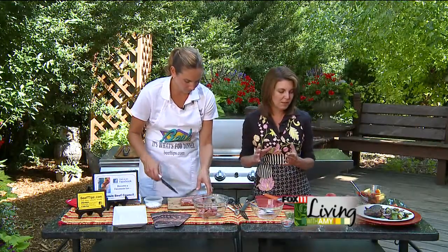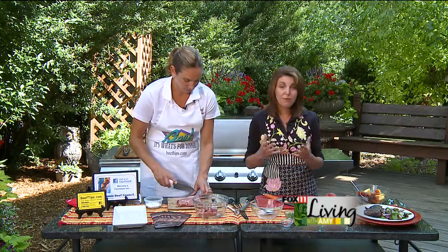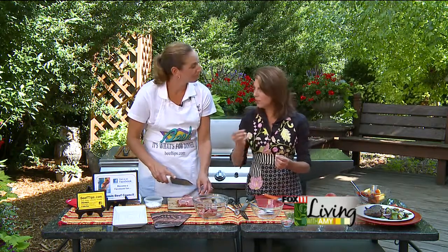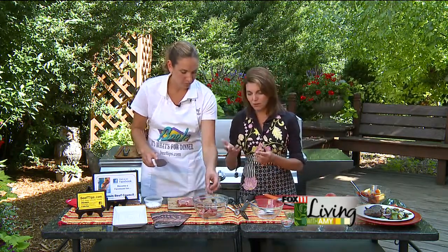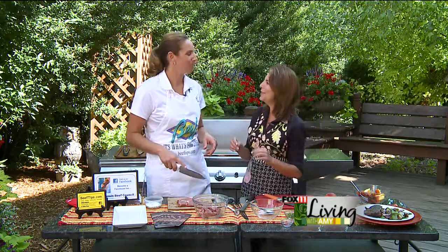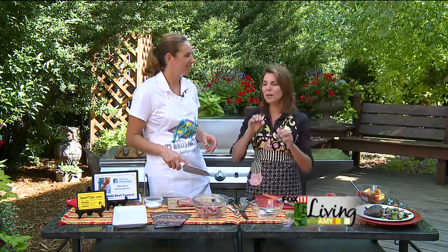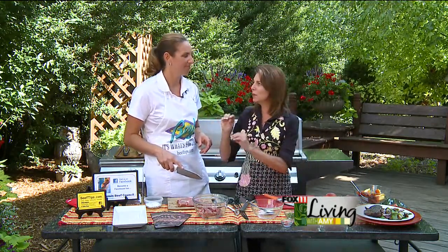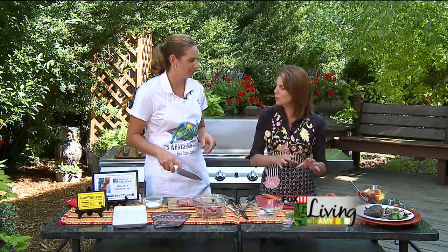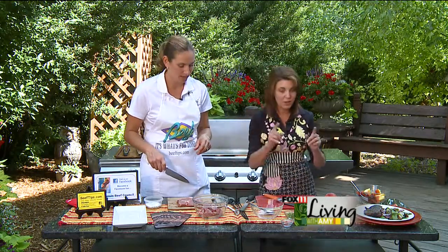That's really interesting to me because I always grill veggie kebabs. I used to thread the veggies onto the same skewer with the beef. However, I've started to do straight-up veggie kebabs and straight-up beef or chicken kebabs separately, because that way you can really control when you're taking them off — the vegetables might not be done when the steak is done.